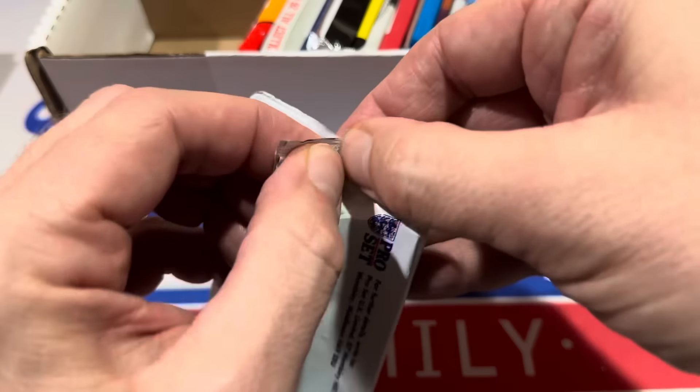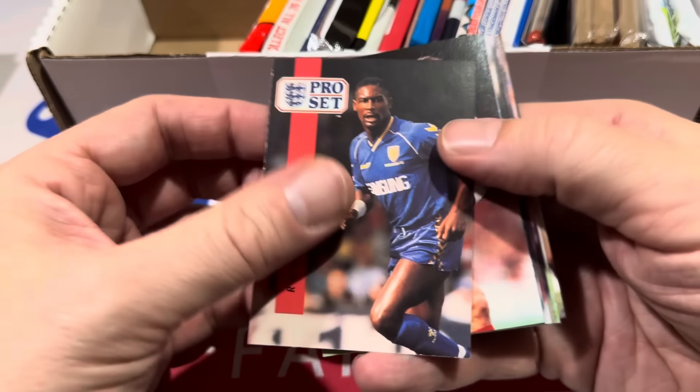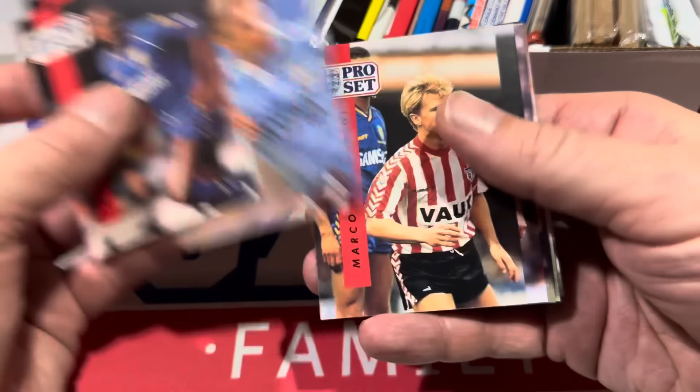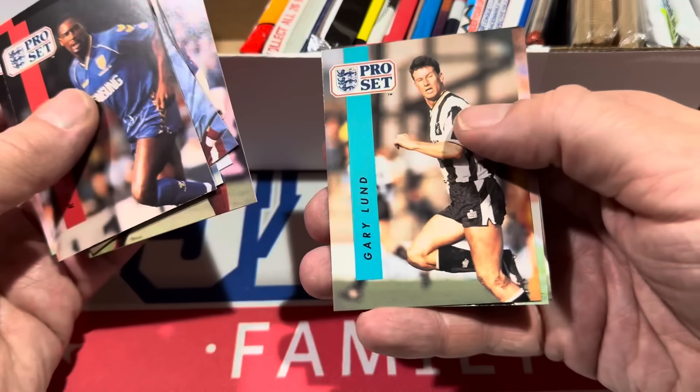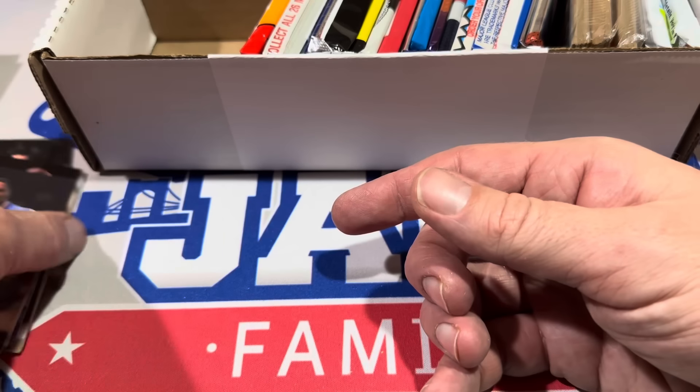Next up, we've got soccer cards. I have no idea what we're going to find in this. Let's see if I recognize any of these names at all. Nothing is ringing a bell whatsoever. Didn't recognize a single one of those.